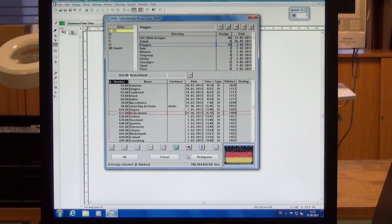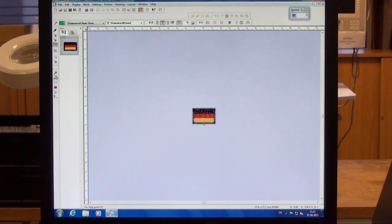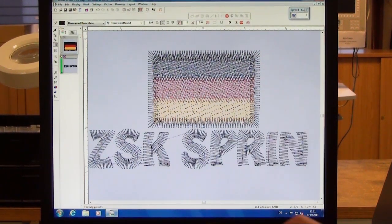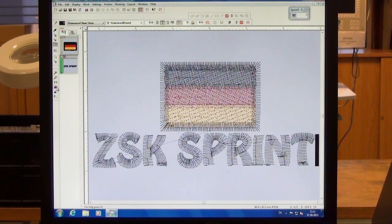Now we have to create a design. In this case we're using our base spec software and as you can see I'm already in the directory. Go quickly to pictogram, choose my flag — Germany, for instance. Zoom it a little bit more up. Set the cursor for the text and write the text. The next step is to send it via network to the machine. It can also be used on a USB key of course.